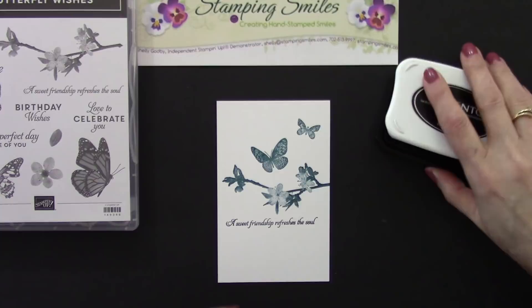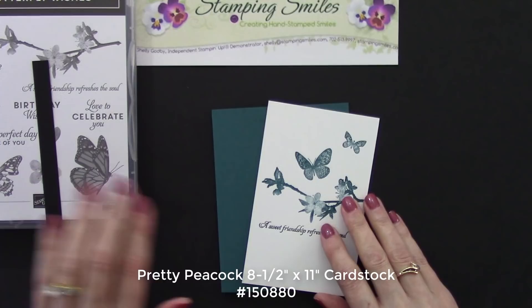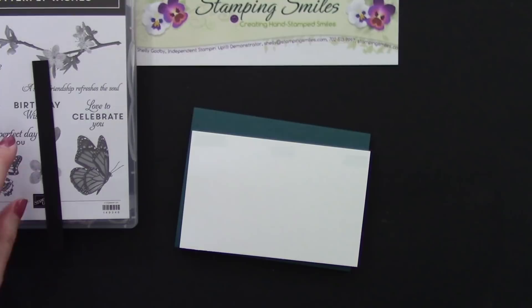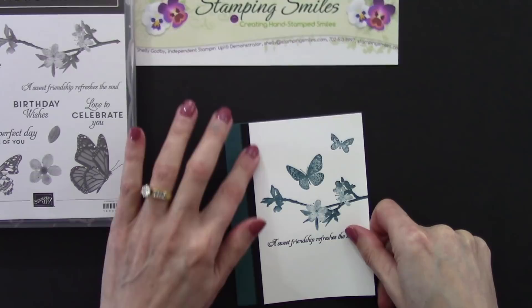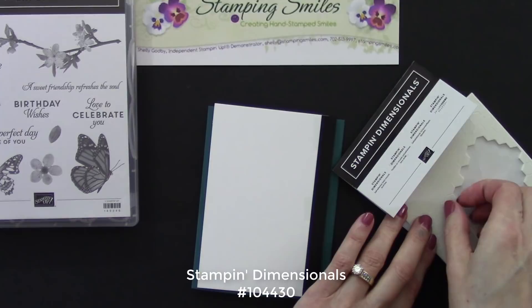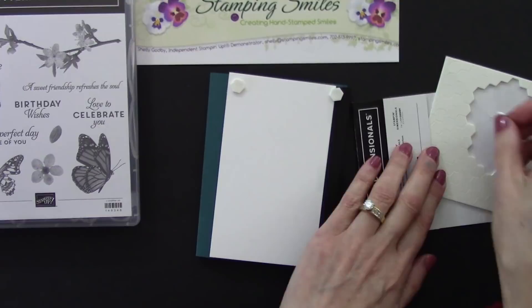Now we're going to use some more blacks — I'm going to mount this on some Pretty Peacock cardstock to give a little hint of black. I have my snail adhesive. This is when I was so thrilled I'd been saving all those scraps — this had been a layer and I had a lot of these strips left over, perfect, that's why we save them. This is why I'm using the Whisper White Thick — I wanted the heaviness because I'm going to adhere this with Stampin' Dimensionals. That extra lift is a great way to dress up a card. This card is quite simple but oh so lovely. I'll have a link to my blog post with all the measurements.